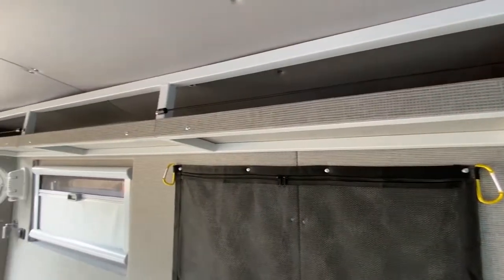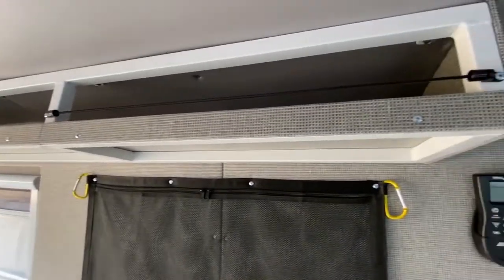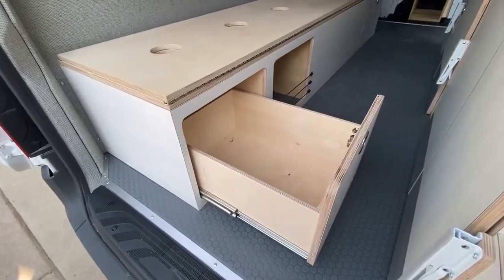Above, we've mounted a very slim shelf to give the client some upper storage in the van. In the bench cabinet, we put a large storage drawer and cubby with bungees to keep things in place.